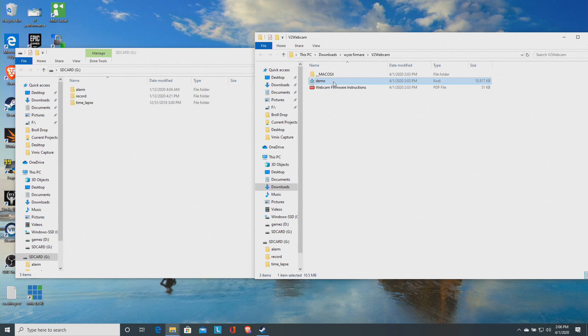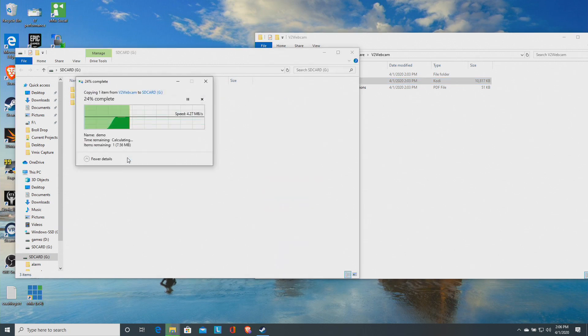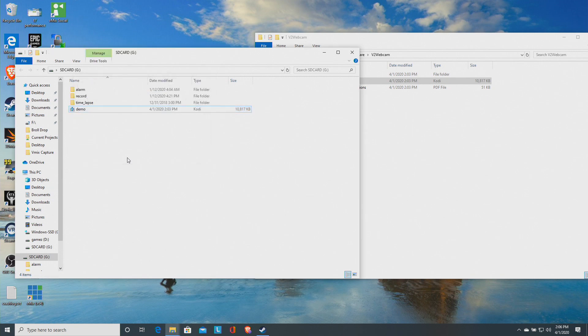Inside the extracted folder, you'll see two files and a folder. The file you need to copy is called "demo." I'm not sure why they call it that, but that's the one you want. Grab that file and drag it over to your SD card. It doesn't go into a special folder — it goes on what's called the root of the card. Once that's copied, take the card out of the computer and put it in the camera.